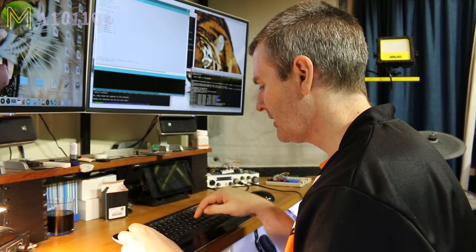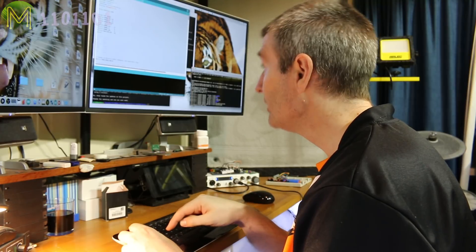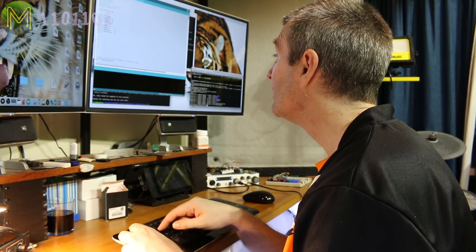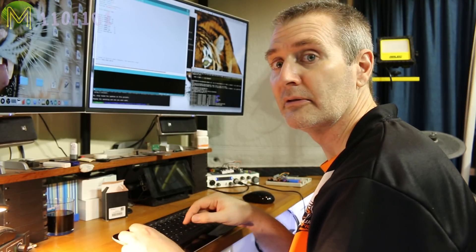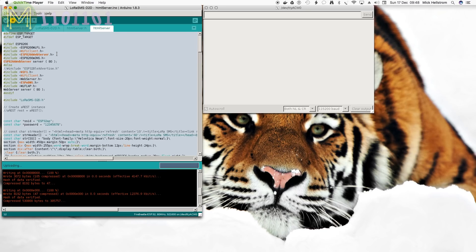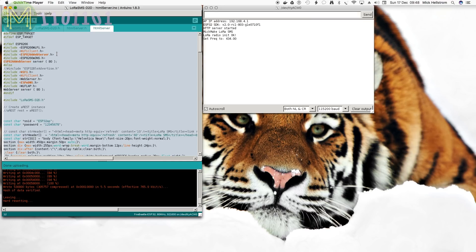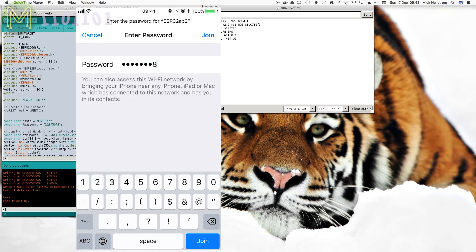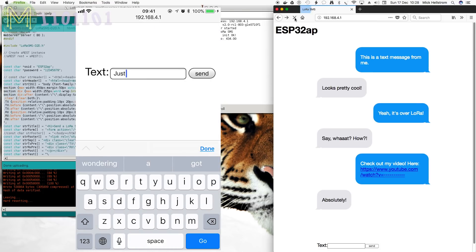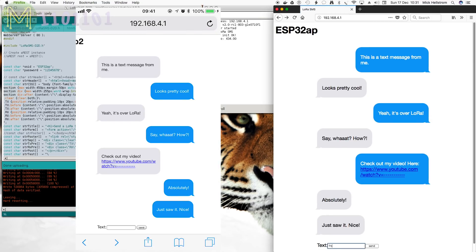Next, I write up some simple firmware using several Arduino libraries — check out my website for details. Once I went through a whole lot of boring testing, I came up with some basic firmware that I flashed to both devices, which allowed me to connect to one of them from my phone and the other on my Mac. Then I could type in messages on one side and have them send over LoRa to the other side. Pretty cool, eh?